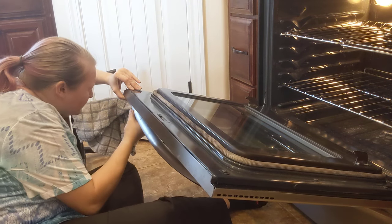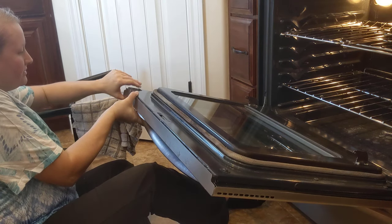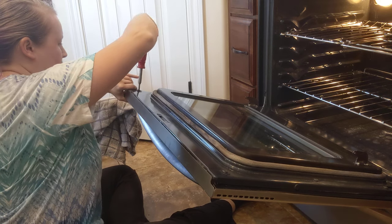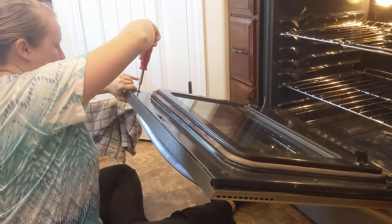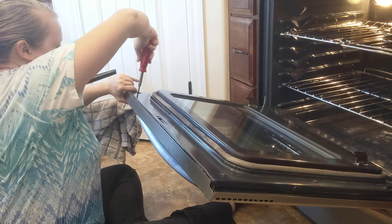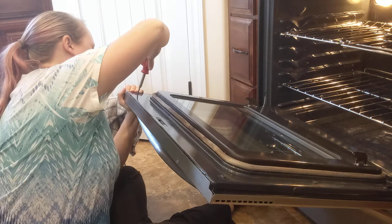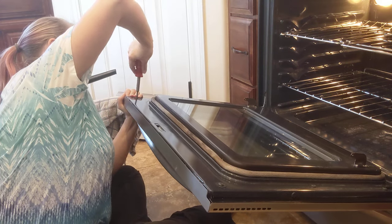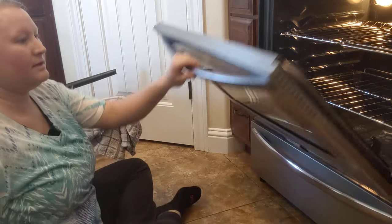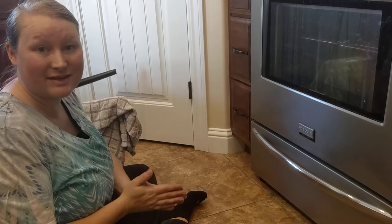That didn't quite catch — I didn't have it lined up with my handle right. So let's try that again. There it goes, and that's it — all done! That's how you take apart your oven door so you can clean in the middle of it.